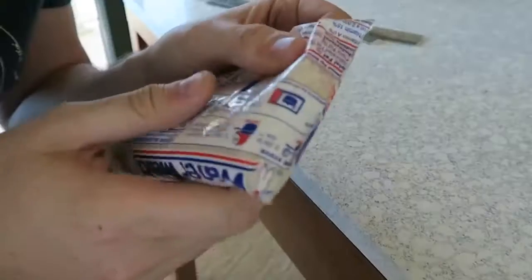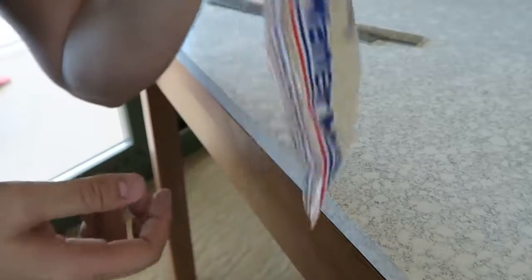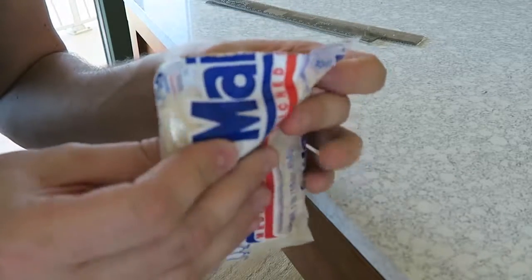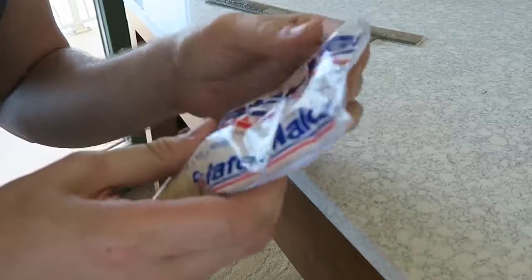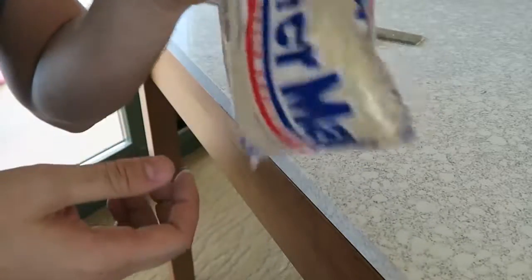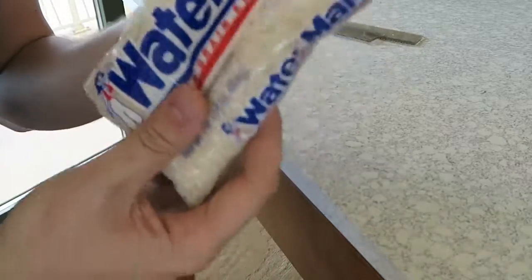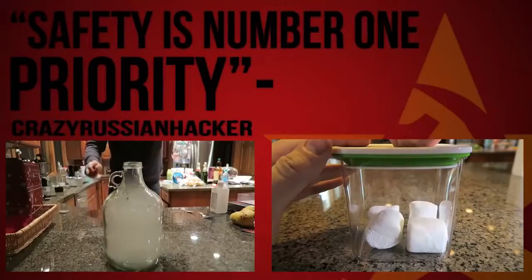Look at this — this little bag is completely resealed. You don't have to worry about spilling your rice or it going stale. You can pretty much do this life hack with any bag. Pretty awesome, huh? Please thumbs up this video, and of course kids, ask for adult supervision — don't play with fire.